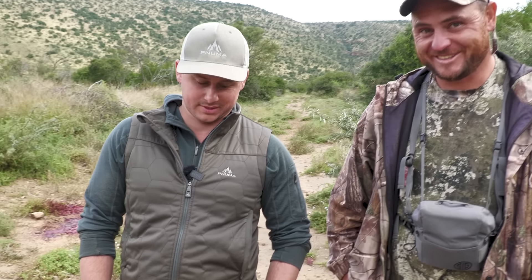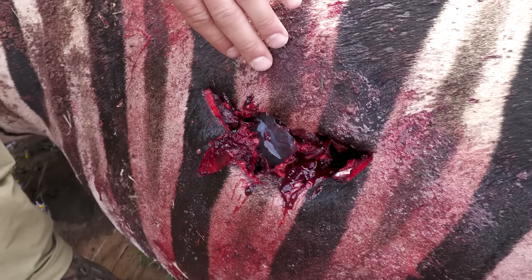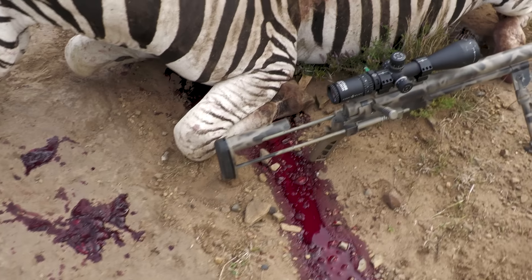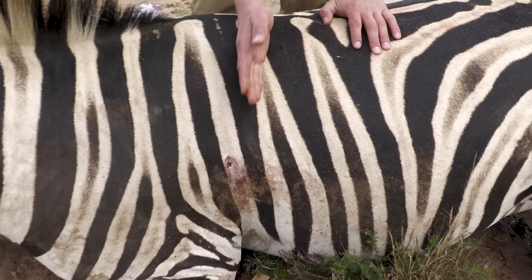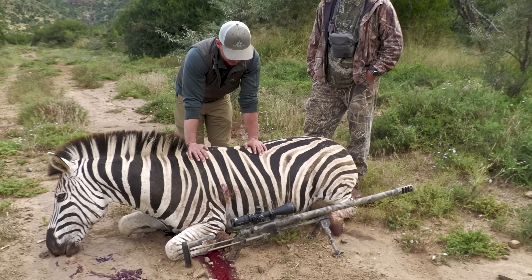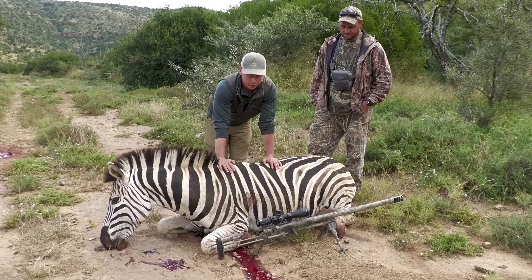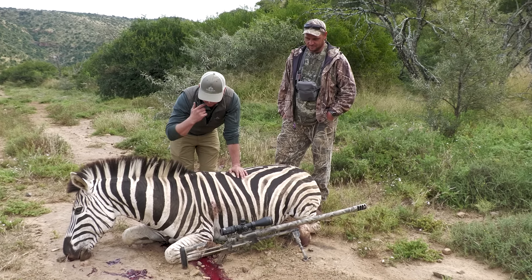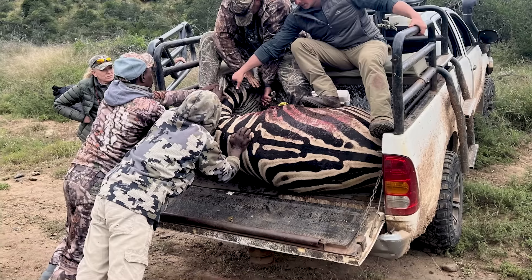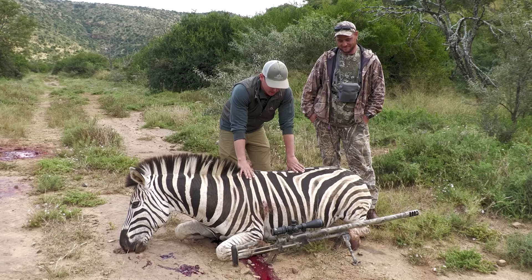Fair warning — if you've got a weak stomach or don't like seeing blood, look away now, because this 50 did a number on this zebra. The entry is very small, perfect right behind the shoulder, quartered away slightly. The zebra didn't go far at all. It was an ethical shot, all the meat will be saved and will go to local communities, and every part of it will be eaten.